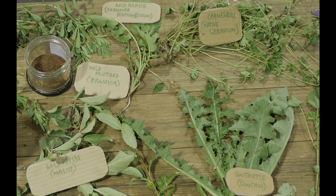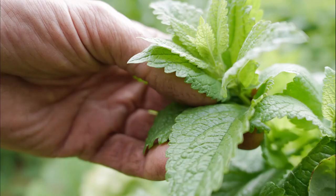The lemon balm here is a fantastic tea to alkalize the blood. Our diet is quite acidic. If you have this in the garden — it has naturalized in this area — and you make an infusion, keeping the lid on to not let the volatile oils escape, this is a really great, soft-tasting tea to help alkalize the blood.